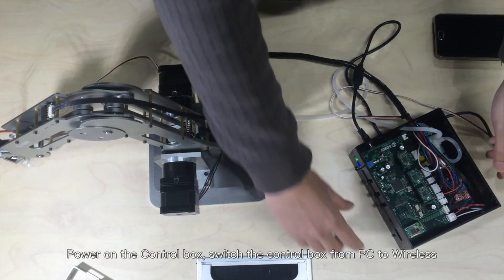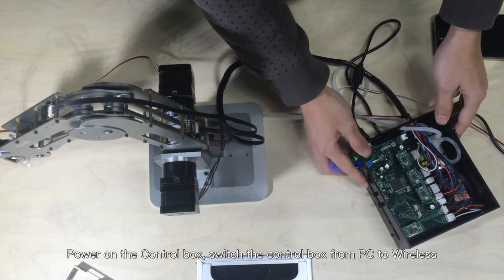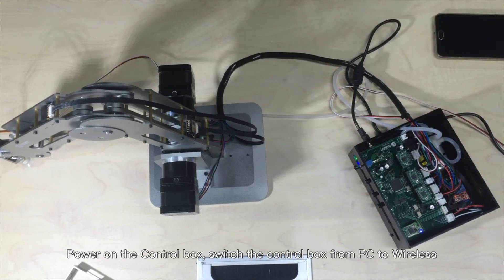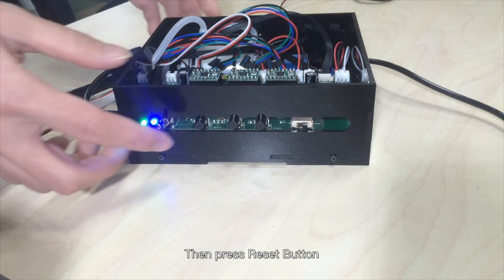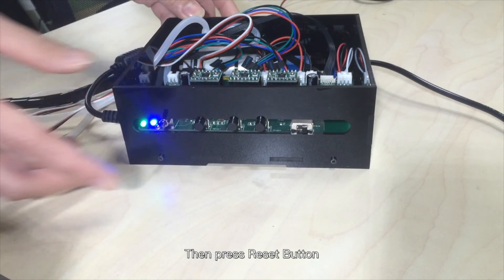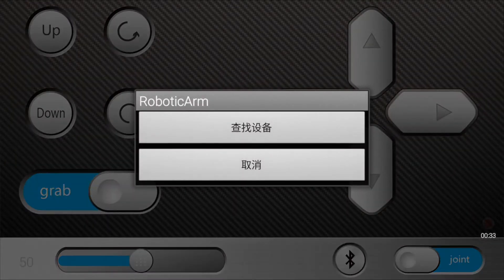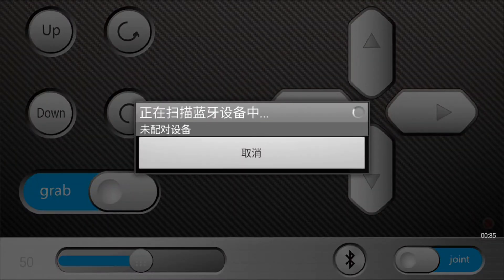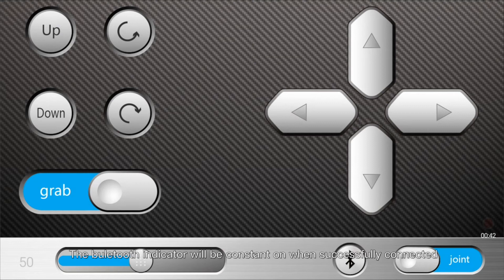Connect the smartphone via Bluetooth. Power on the control box and switch from PC to wireless, then press the reset button. Enter the passwords as instructed for the first connection. The Bluetooth indicator will be constant on when successfully connected.